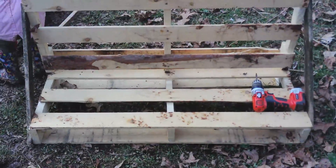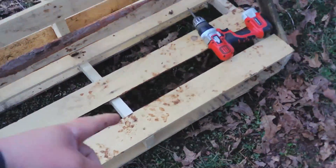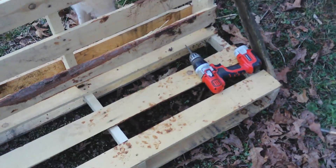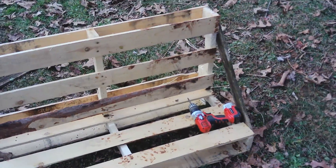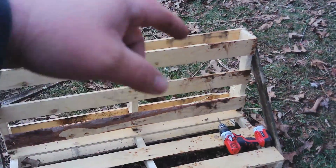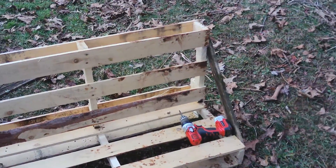Okay guys, just like that, now she's done. Now you're ready to set either your trough in here, or in our case we're going to put a 55-gallon drum, sit it on there, strap it on to the back so that the water will stay on this. That's all there is to it.